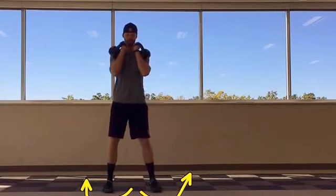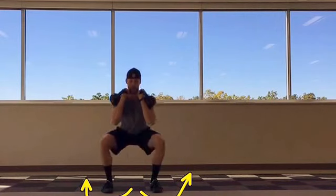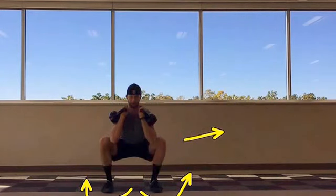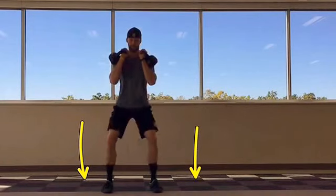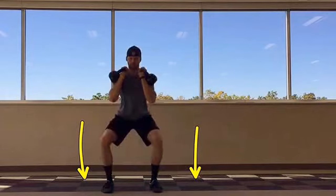Sit your hips as far back and down as your body will allow while pushing your knees out to the side and keeping your core braced. From the bottom position, press the floor away through your heels to return to the starting position and repeat.